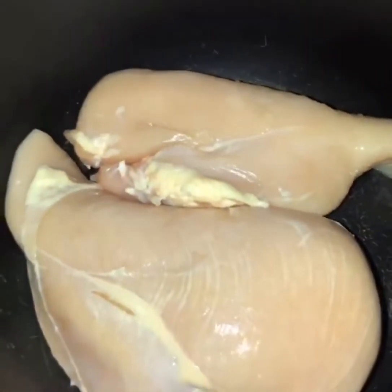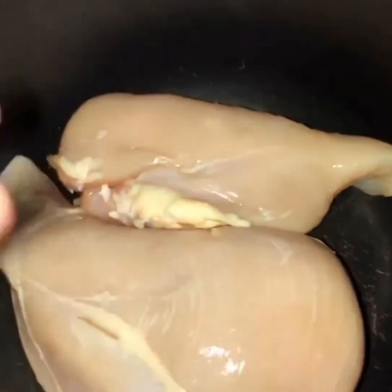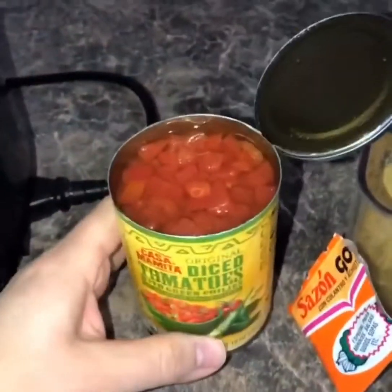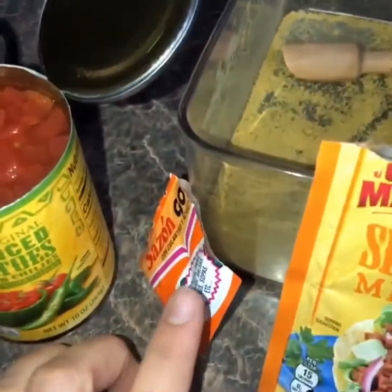Today for a late dinner I'm doing some chicken tacos. I have two chicken breasts in my pressure cooker. I have diced tomatoes with jalapeños, a packet of sazon, taco seasoning, and chicken flavoring, and I'm gonna put all of that on top and turn the pressure cooker on.